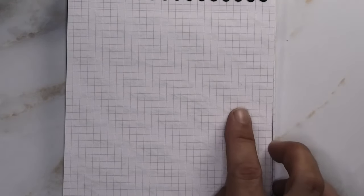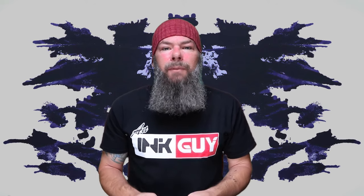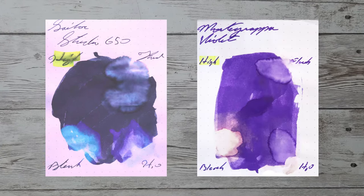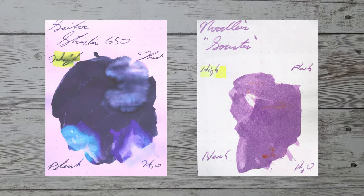Looking at the back of the page, you see that we get no bleeding and no ghosting. With over a thousand inks reviewed, let's take a look at some color comparables. Here is Diamine Majestic Purple, here is Jeherban Violet Pence, here is Montegrappa Violet, and here is Noodler's Socrates.